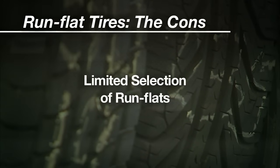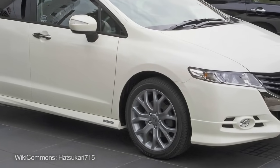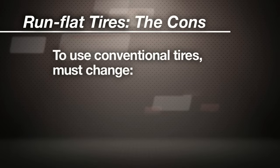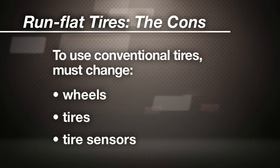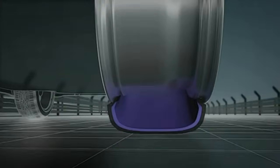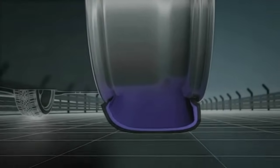The CNET Car Tech team has reservations about being stuck with the limited tire selection when you have run-flats. Hondas and Acuras that came with Michelin Pax run-flats, for example, can only use those tires unless you do a complete change that could include wheels, tires, and tire pressure sensors. And a recent J.D. Power survey found that owners of performance-oriented cars with run-flats are only half as likely to recommend their tire brand to someone else. The weight and feel tend to deaden the car's handling.